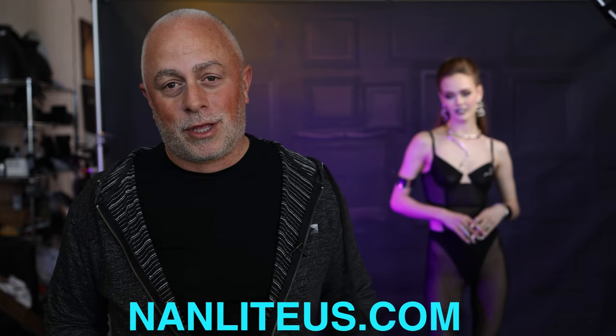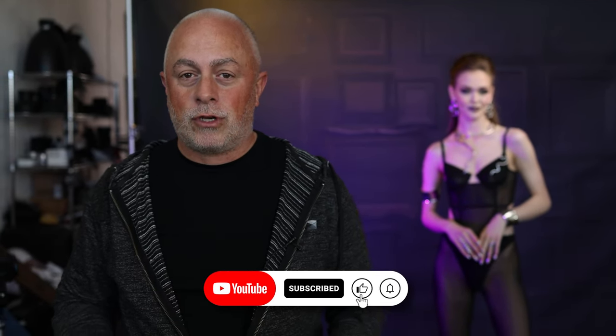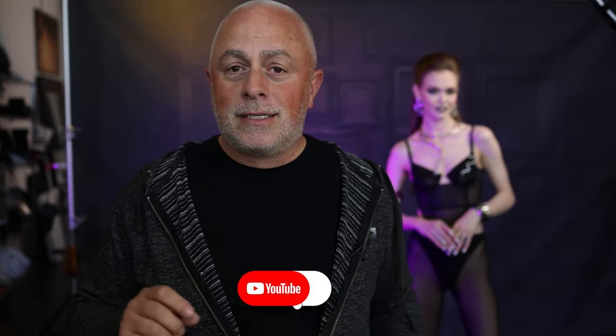I am obsessed with continuous light. I will tell you, we are in my studio. There's a lot of natural light pouring in. I'm going to show you a little bit of how we kind of blacken that out using your on-camera settings. That being said, I want to give you a little tour of what we've got going on here.